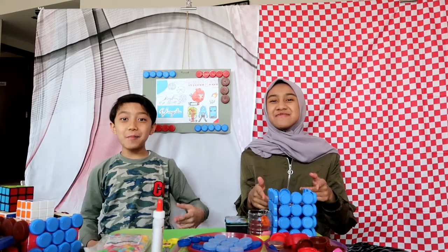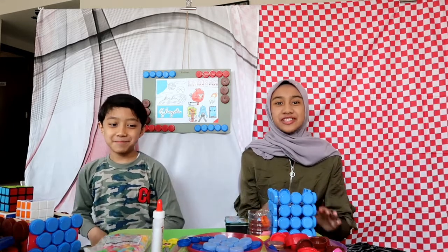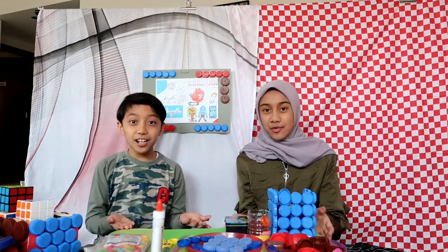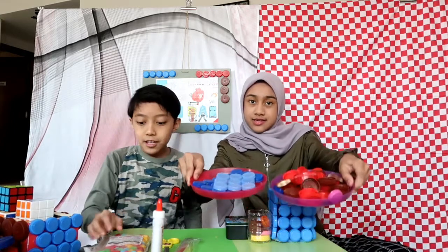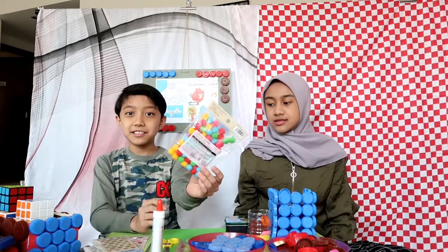Assalamualaikum, welcome or welcome back to our channel. Today we'll be doing something different — we're gonna be creating stuff from bottle caps. The stuff you will need are obviously water bottle caps and stickers or pom-poms to decorate.